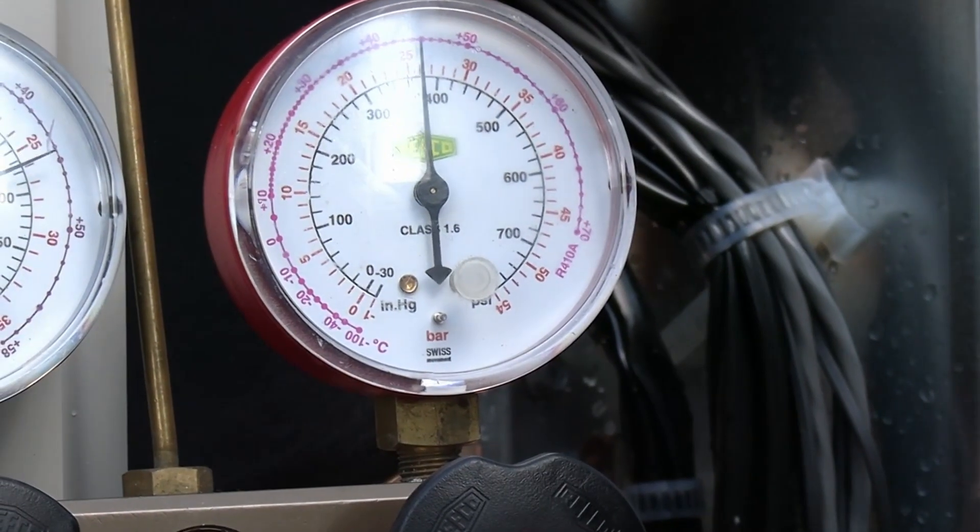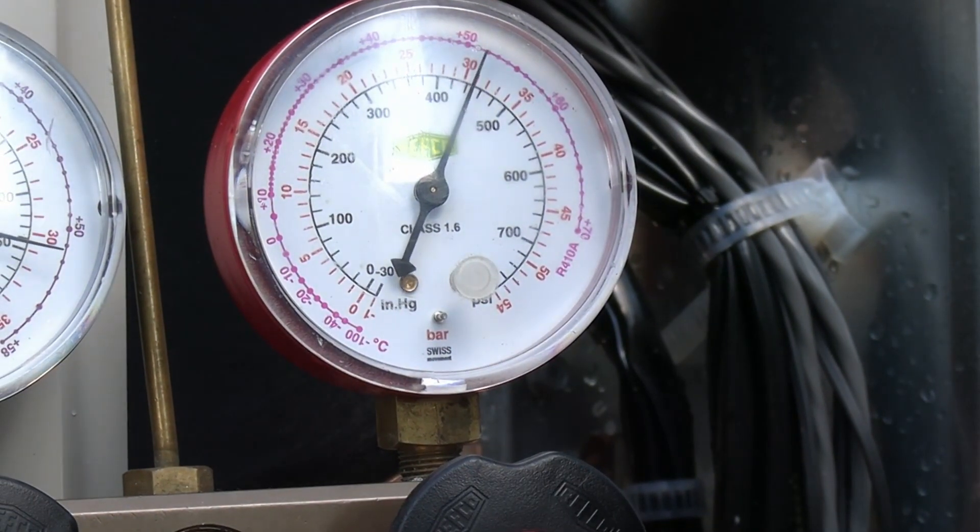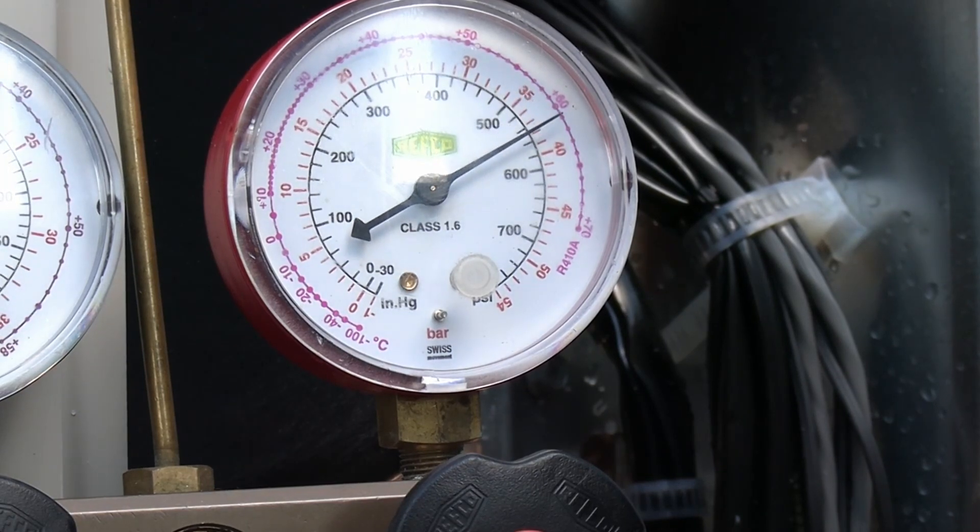Next we're going to take that pressure up for the strength test. Just going to be holding this for two or three minutes just to make sure that pipework is good and sound.